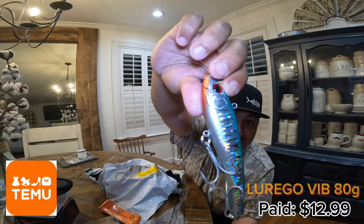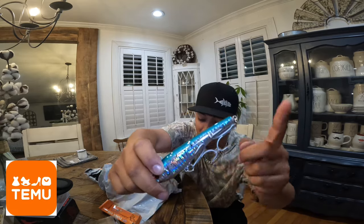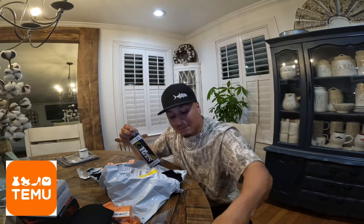Same lure, just a different color — this one has a green back, silver body with a red bottom. Same deal: great hooks, just change the split ring. The third one has a black back, silver body with a red head — this one's definitely gonna catch some fish. All three lures are great for big old jacks and kings. I also got three more that look even better than these. I'll show you those next — y'all let me know in the comments which one you'd rather throw. I've paid almost $20 for a single lure like this before.